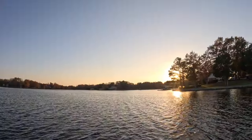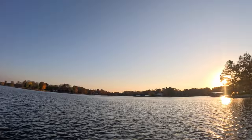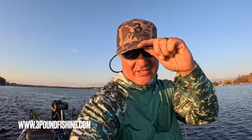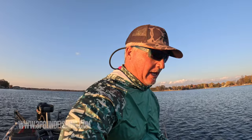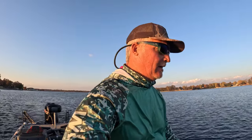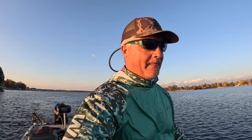Check out that sunset, man. The sun's going down — it's going to go down quick. By the way, these hats — new lids — the blacked-out Three Pound Fishing logo on the cool camo hats. They're available on the website. Definitely have a lot of new merch starting to hit the website in terms of clothing. I don't typically do that, but people want to wear Three Pound Fishing, so hey — smoking hot out here.